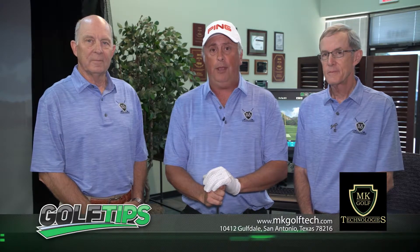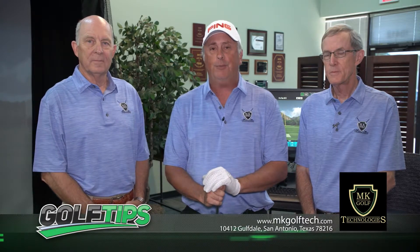Golf Tips, brought to you by MKGolfTech, San Antonio's premier golf club fitters. Find more information and sign up for a fitting at mkgolftech.com. I'm Andy Everett for Sports Tonight.